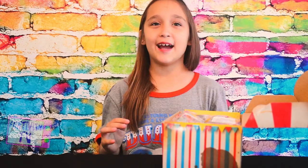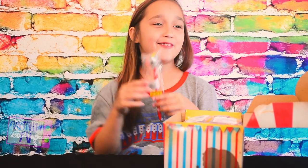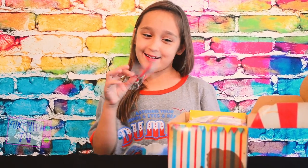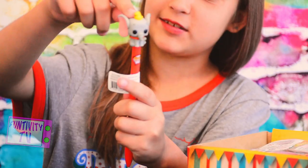There's so many items in this box. So the first item is a Dumbo pen. I can add another pen to my pen collection. I think this pen is really cute because it has a little Dumbo at the top.